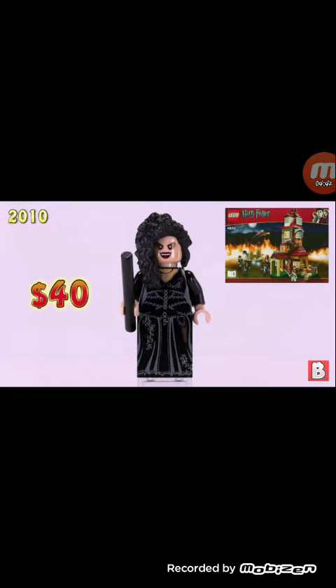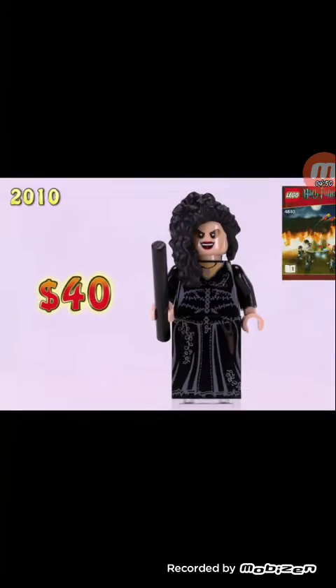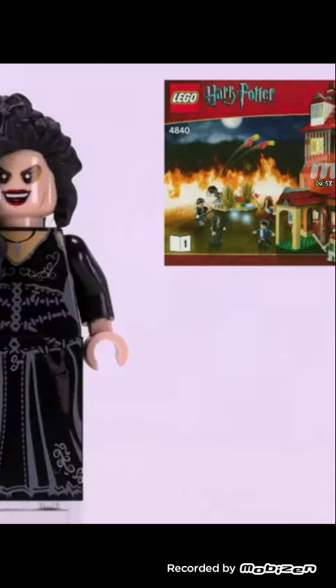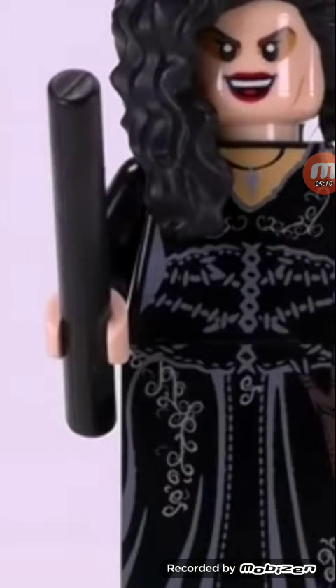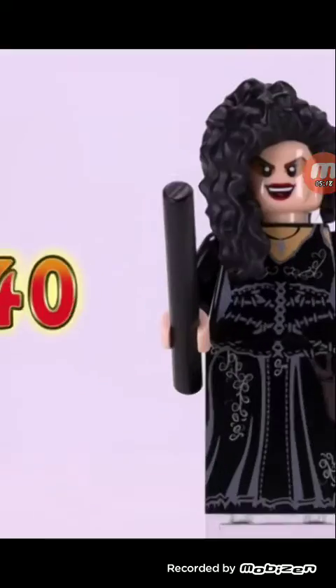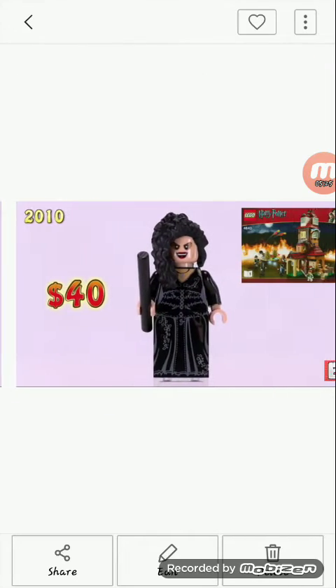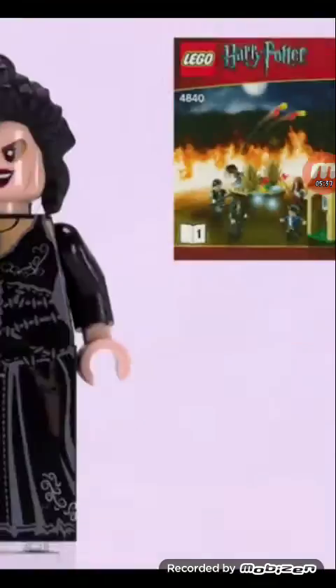Our ninth character is Bellatrix Lestrange. We have a new hairpiece for her that we get with a Nexo Knights reboot. Worth $40 — I would not pay $40 for a minifigure, especially her. No. I do like the stitches on the torso, but I don't really understand a lot of those design decisions. This looks nothing like the character it's supposed to be.